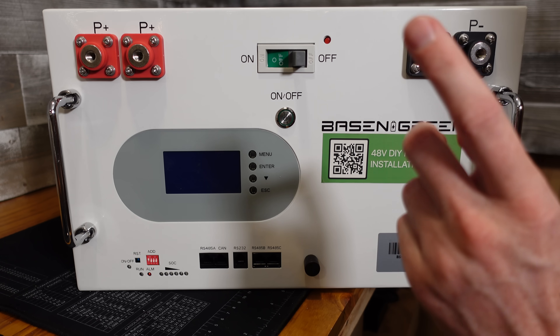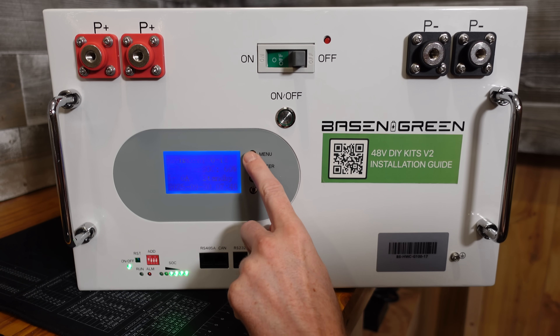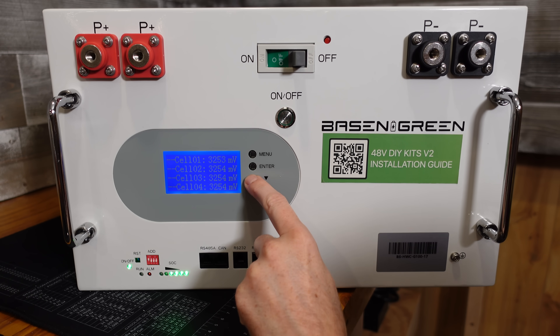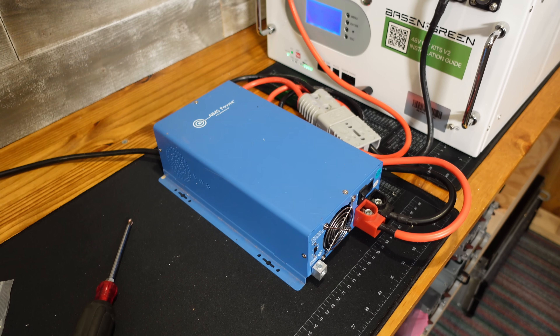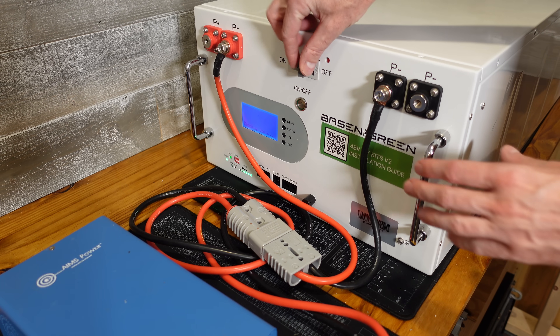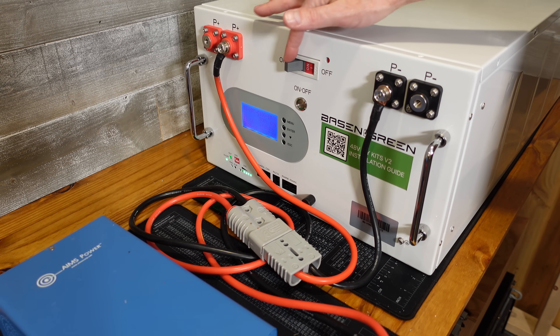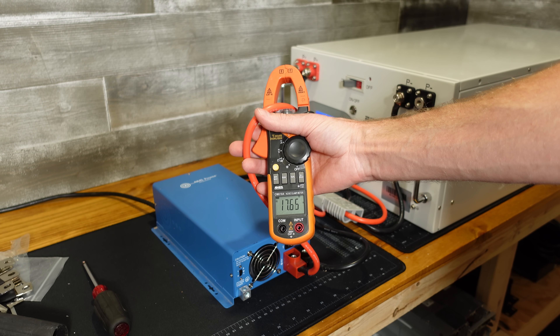If we did everything right, we should be able to turn on our battery. Going to menu, running data, down to cell volt — the cells are all at 3.25 volts, exactly what we saw with our multimeter. I've got my AIMS 48-volt lithium iron phosphate charger connected. Battery is on, breaker is on — that is one heck of a breaker for sure — and we're charging at approximately 17.7 amps.